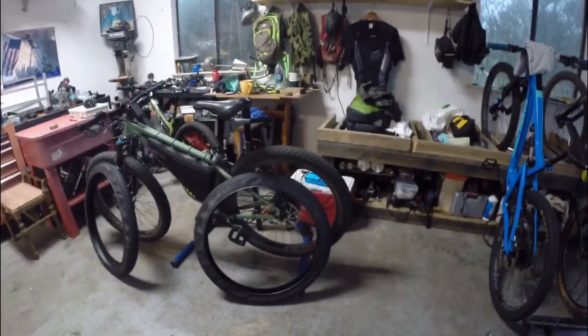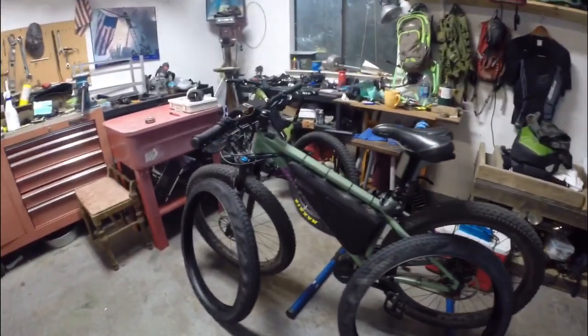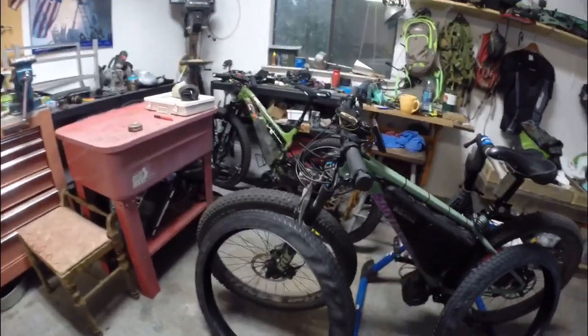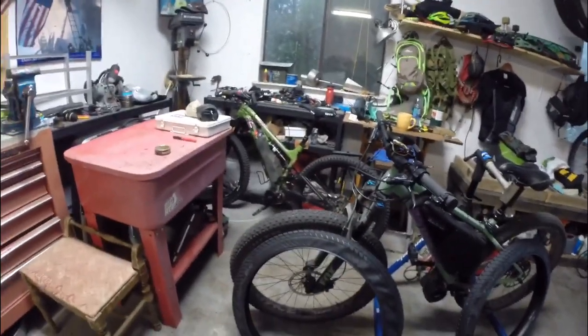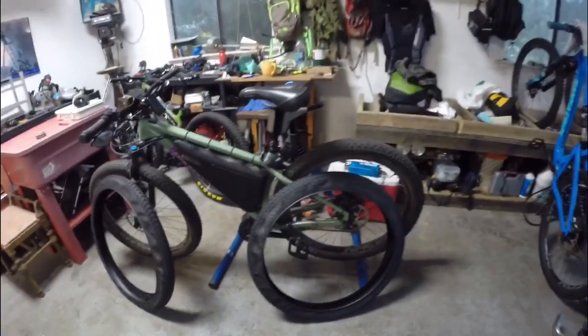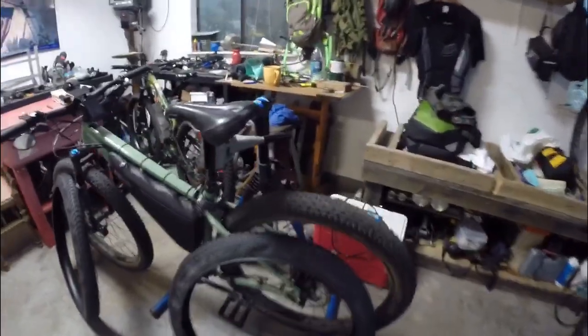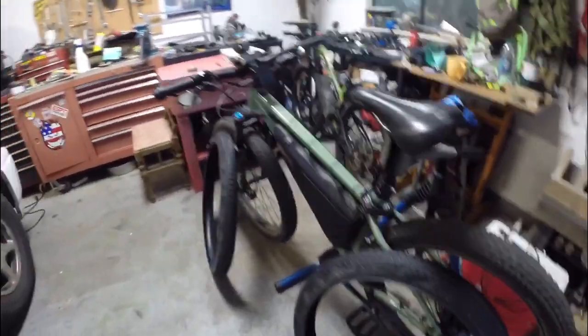It got rained out today so it looks like I'm stuck at home, and what better to do than to swap out my WTB 3.0 Rangers for my new set of SuperMoto X Schwalbe street tires. So we're going to give these things a shot and see how it goes.